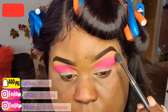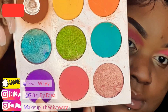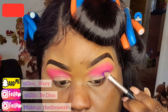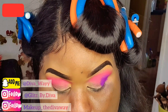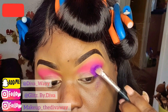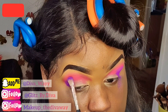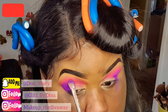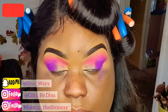For my second color I'm going into the Juvia's Place palette, and this one is called the Zule palette. I'm using this beautiful purple at the bottom and I'm gonna be packing this purple right on the outside of my crease. Then I take a fluffy brush and blend out the harsh lines between the pink and purple.